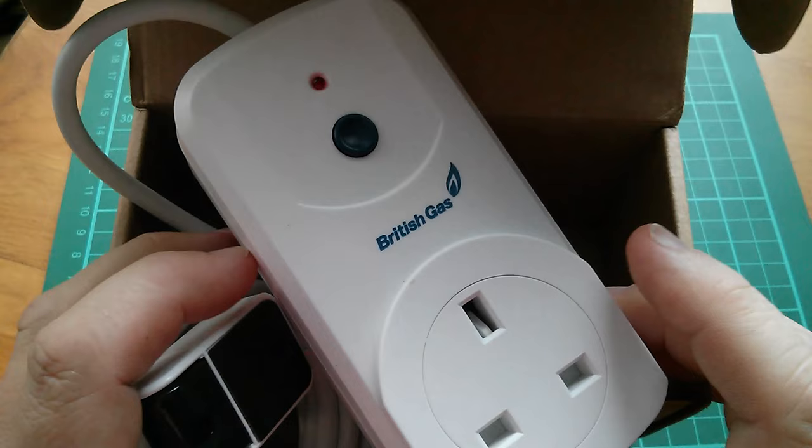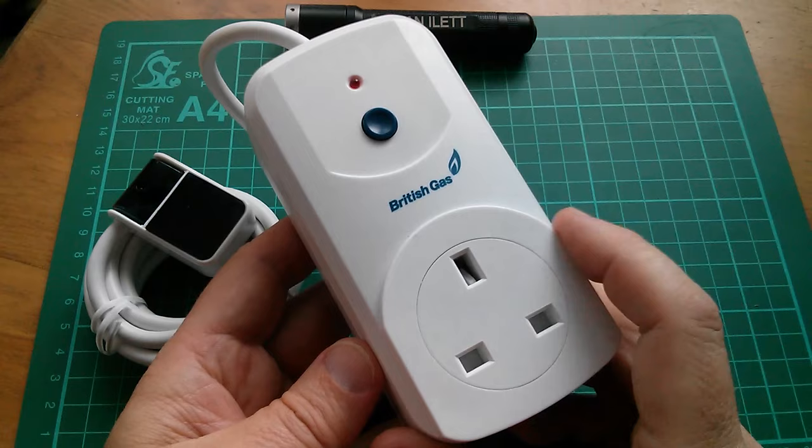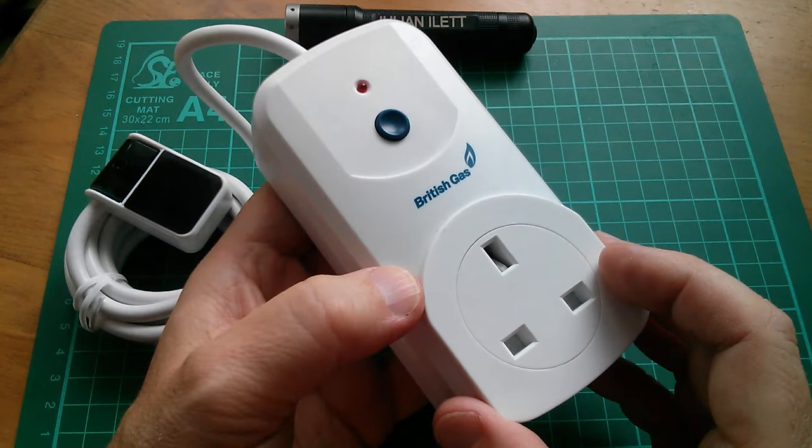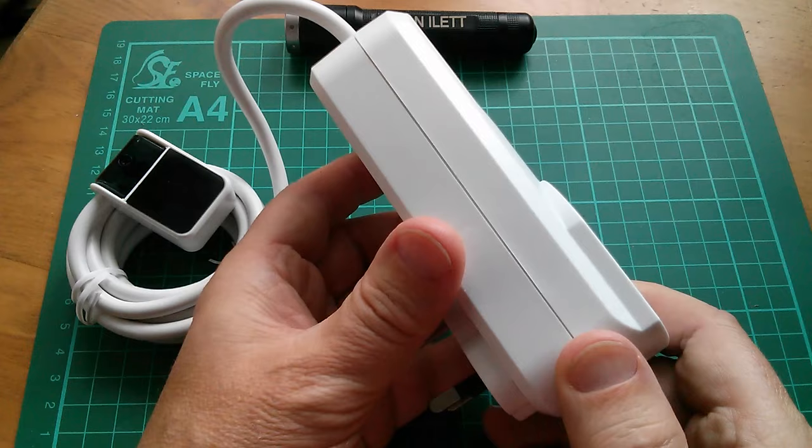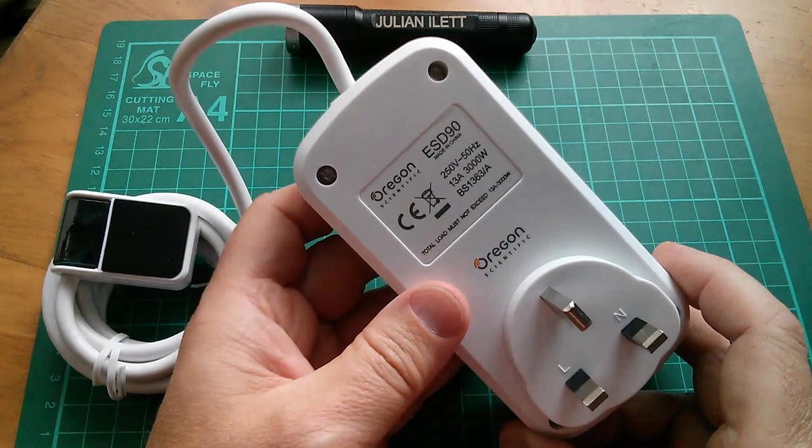But there is something inside here which could be quite interesting. For this to have green credentials, the relay that actually disconnects the supply from the outlet would need to be able to sit in both states - the off state and the on state - without power running through it. So it must have one of these two-state relays, which I think would be quite a neat thing to keep. I'll get rid of the rest of this but I think the relay would be quite interesting. So I'm going to take it apart and see if it does indeed have that kind of relay.